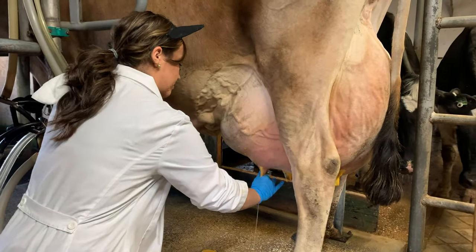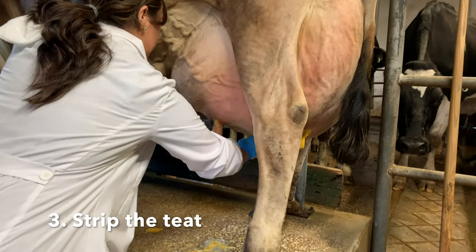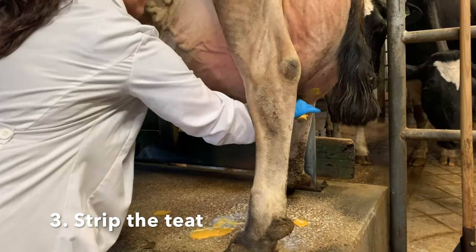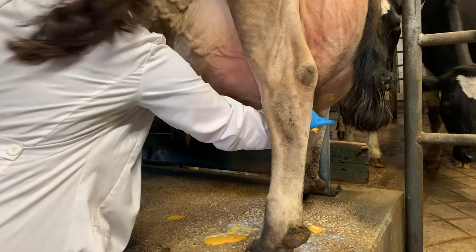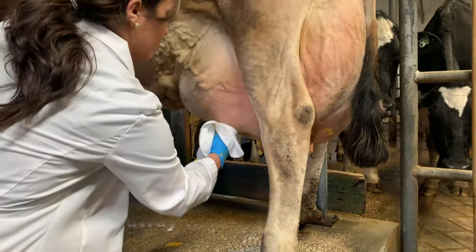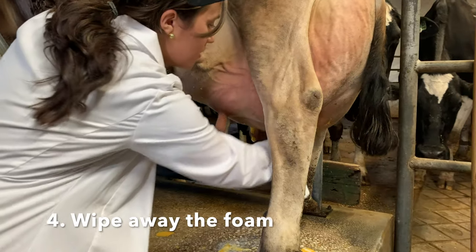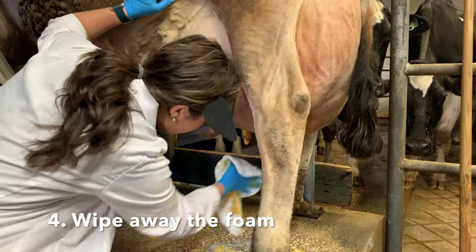Next, we strip the teat. This helps the flow of milk and allows us to inspect the quality of the milk. After we have stripped all four teats, we take another new clean cloth and wipe off the foam and the remaining dirt.